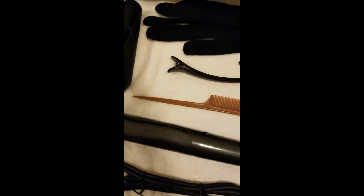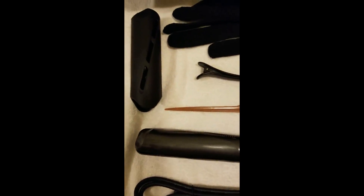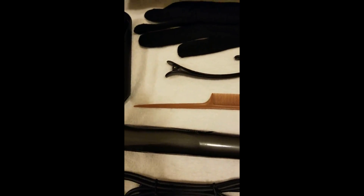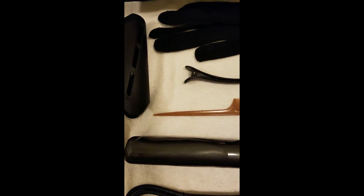One of my daughters called me and said her little hair iron thing had burned out and wanted to know if there was one around here — which is code for, will you buy me one? So I went to buy her one.